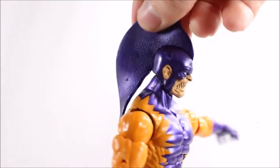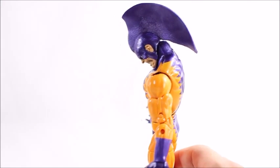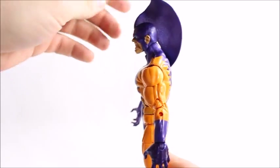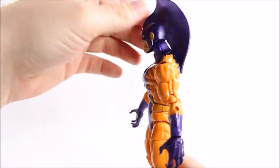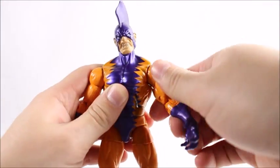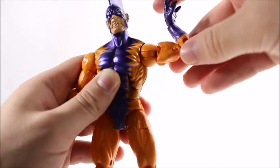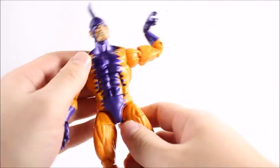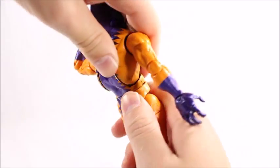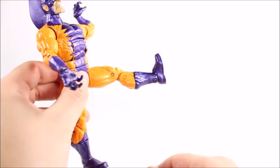Head articulation is obviously hindered by the fin on his head. He will go down and look pretty far down, though it doesn't look realistic given the chest mold. He can't really look back, and can look side to side for the most part. Shoulders go up high and all the way around. We get double-jointed elbows, a swivel on the wrist, and a hinge. The ab crunch goes down a fair amount — he looks really stiff going back — and there's a waist swivel. His legs will go up fairly high.